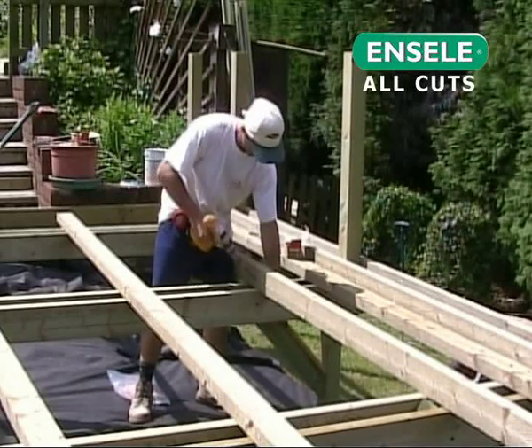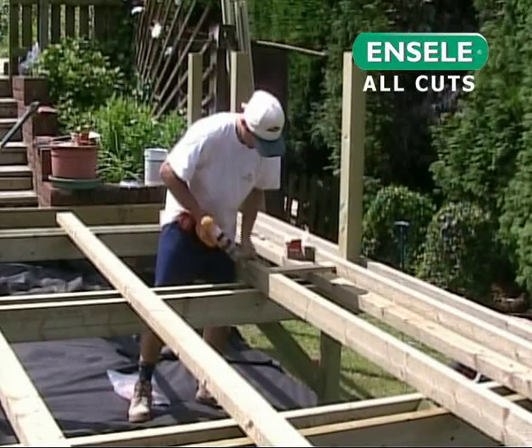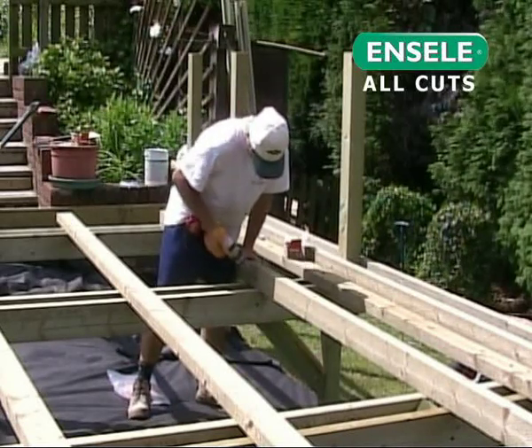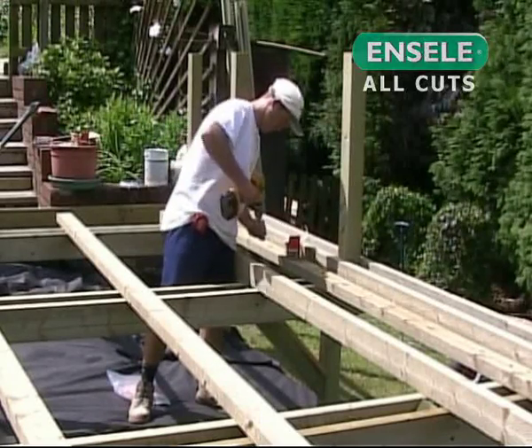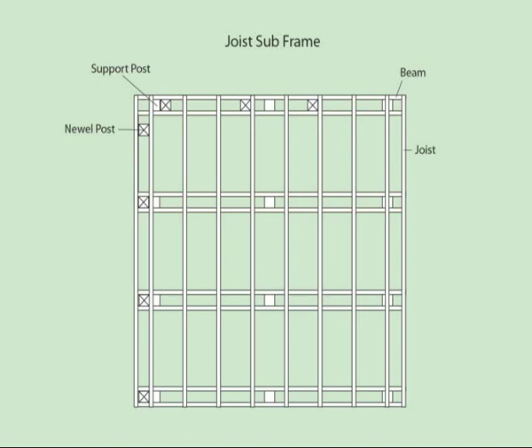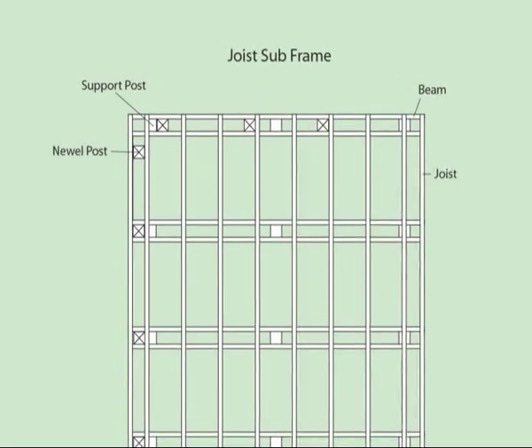Q-deck deck joists can now be fixed onto the beam structures, using 100 mm screws or 100 mm high-quality galvanised nails, fixed at an angle down into the beams. The distance between each joist will be determined by the section of the deck boards you're using in your deck design.